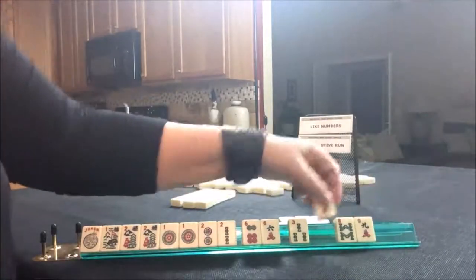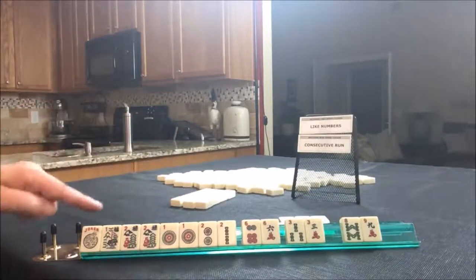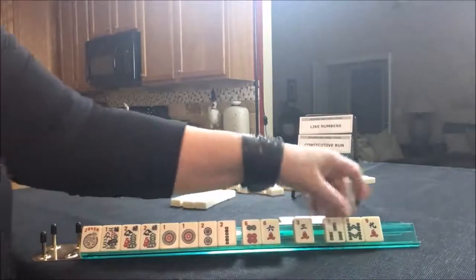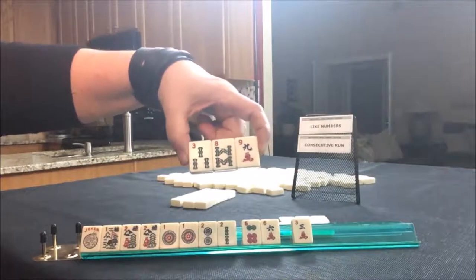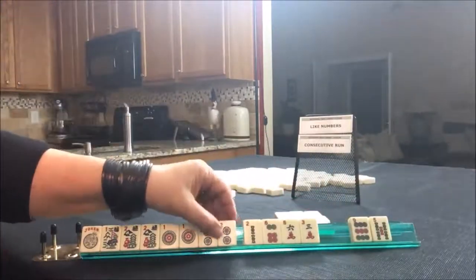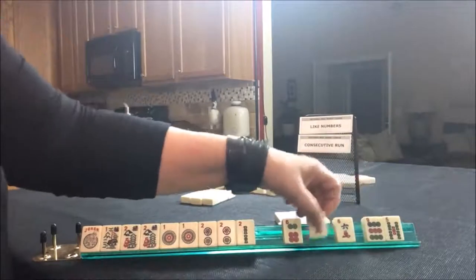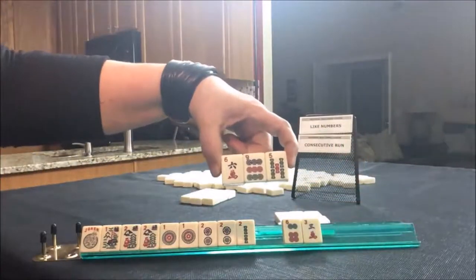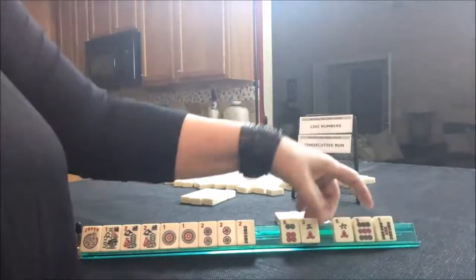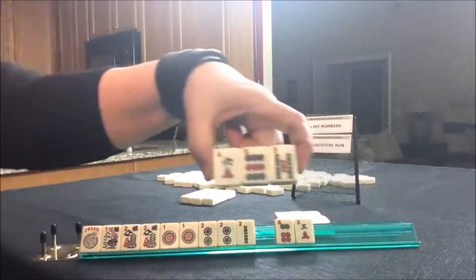We've got threes, eight, nine — still in between Like Numbers and Consecutive Run. I think I would give up the three-three. There's a little risk there with the three-six-nine, but I think the six would have been equally as risky. We got a two — one-two consecutive. I think we could go ahead and pass. Let's do an even and an odd — they're consecutive. This is kind of a risky pass, but I think the three would be just as risky because they could do little odds, three-six-nine, or odds. I think it's six of one, half dozen the other. I'd pass these three.